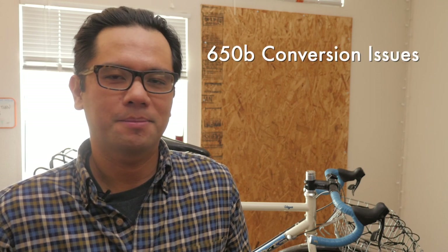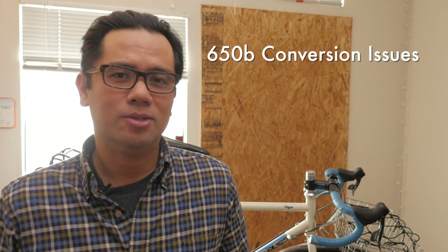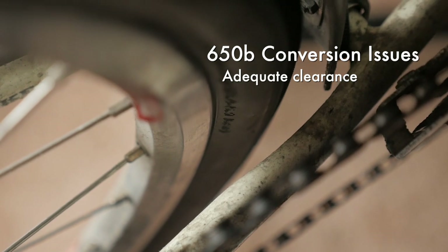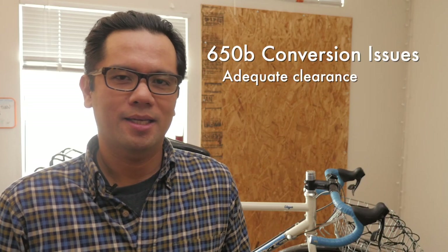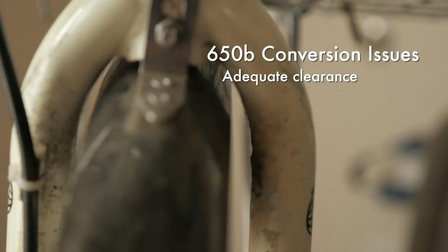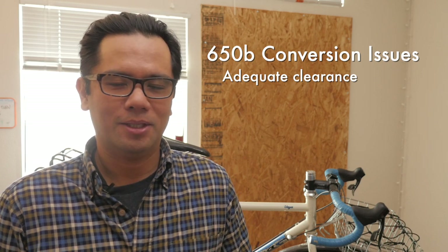Not every 700C bike can be converted to 650B and there are a couple of things to look for. The first one is clearance. If you've got an older style road bike, you're just not going to have the clearance in the chainstays and in the fork to clear a fatter tire. So before you go to the trouble of buying all the parts, tires, tubes, and everything, make sure that you have enough clearance.